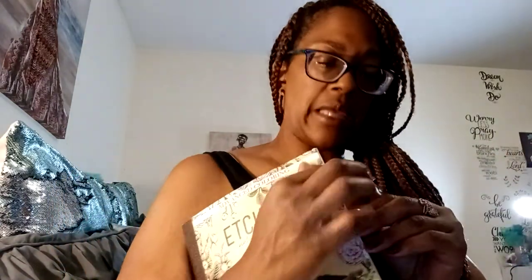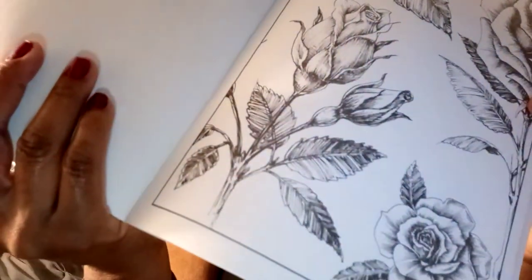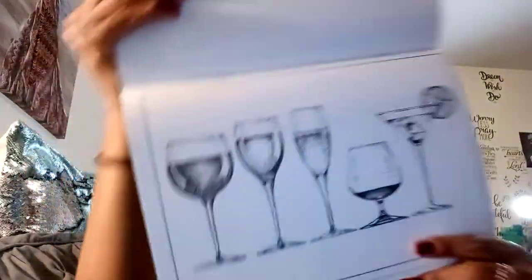I picked up this book — it's etchings vintage-style illustrations, and that's why I picked it up. I like the vintage-looking drawings in there. There were a couple pictures that really drew me in, and I don't need any more coloring books, but these are cute. I like to use the pages in my journals — this would be pretty in my wine journal.